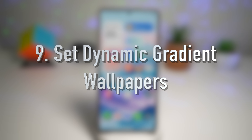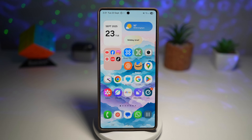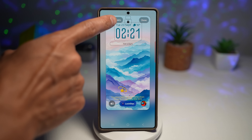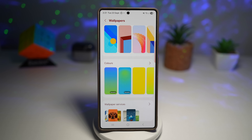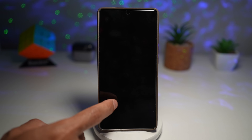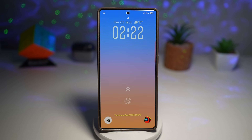The ninth and final thing you should do is set dynamic gradient wallpapers. One UI 8 introduces dynamic gradient wallpapers — open your wallpaper settings, go to change the lock screen wallpaper, tap Wallpaper, scroll down, and in the color section you'll see Dynamic options. Unlike solid colors, these wallpapers slowly change shade throughout the day, giving your phone a fresh look without you even noticing the transition. Each time you wake your screen, you get a new gradient. It's a subtle feature, but makes your home screen feel alive and modern — a nice finishing touch after all the functional updates.